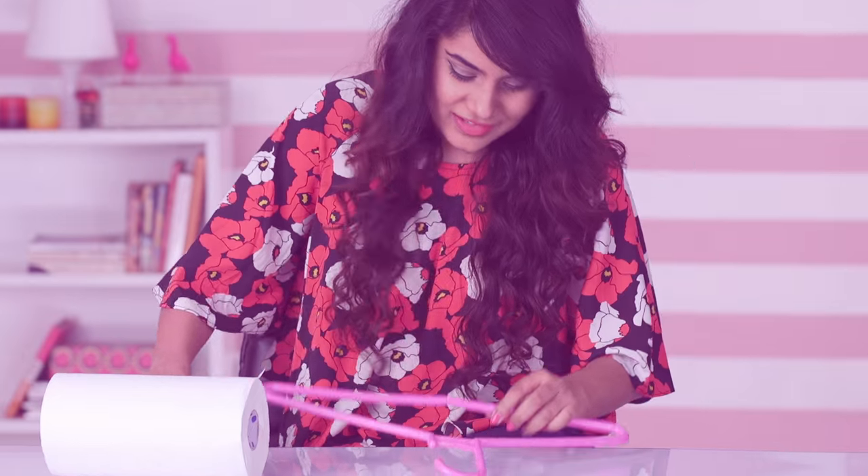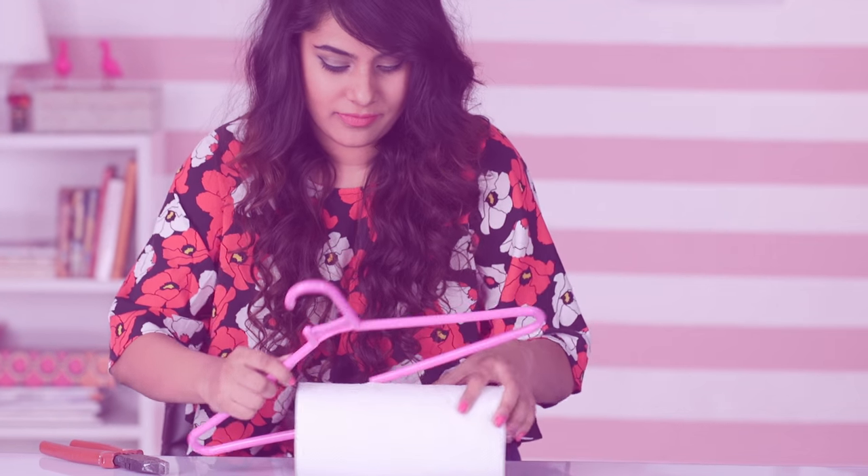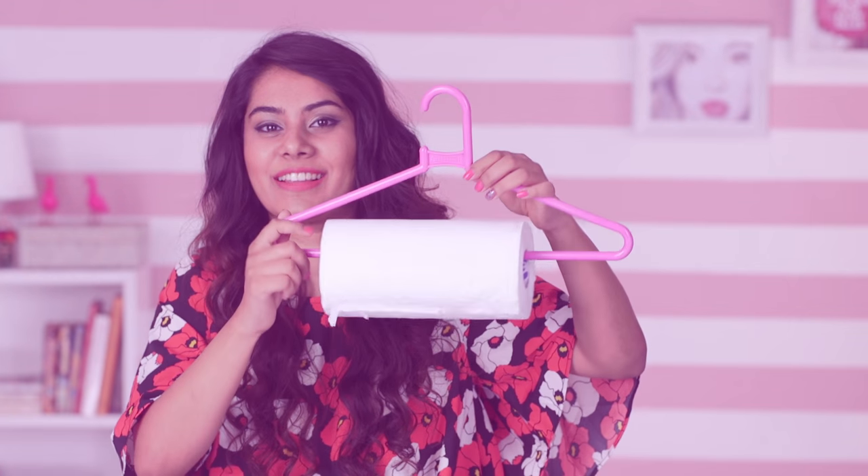Make a sturdy paper towel dispenser by breaking the hanger from the center and inserting the paper towel roll, which can be hung practically anywhere without installing screws or nails.